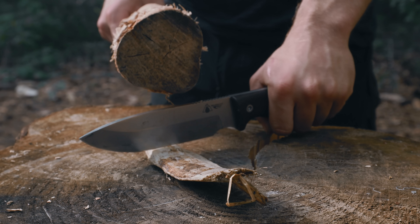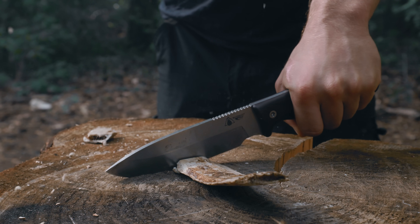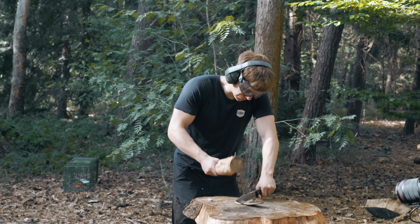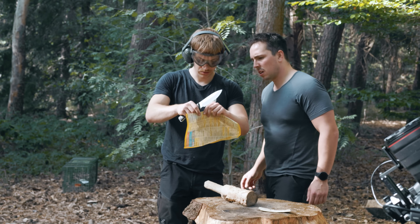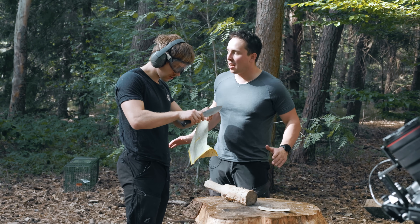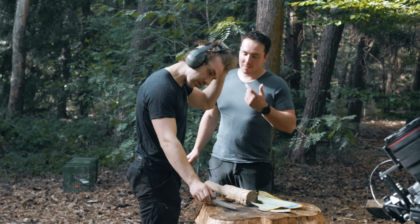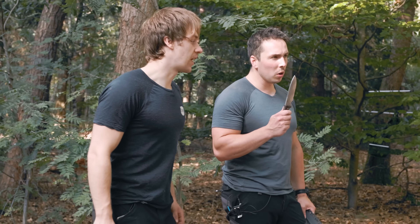To wrap up this video, we did the ultimate knife test — the bone chopping, which badly damages 90% of all knives, especially when they are as hard and as thin as this knife. Maybe there hasn't been any knife that could cut paper like this after the bone. Holy shit. Unbelievable.